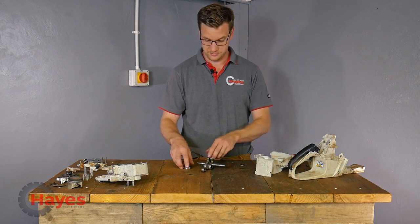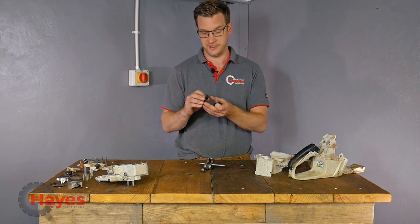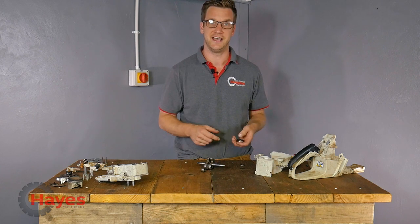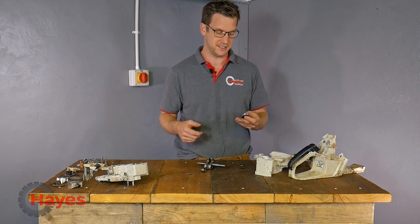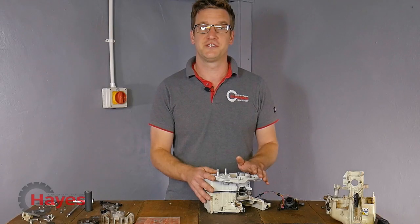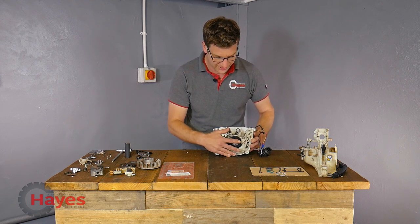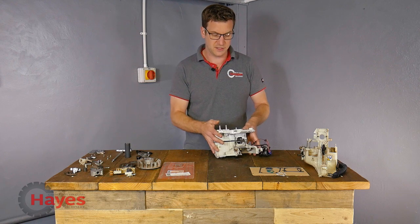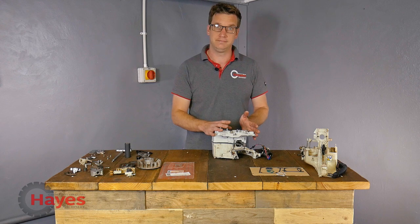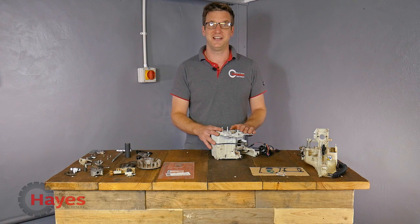We're going to get two new bearings and seals ordered up as well. Hopefully the bearing will turn up already installed in one crankshaft half, and then the other one will have to get pressed in - we'll need to do that in our main workshop press. Some of the parts have now turned up and I've started reassembling the saw. So far I've pressed in the bearings on that side of the crankcase and pushed in the crankshaft, and now I'm just about to wind down this side of the crankcase with the old screws, then I'll put the new screws in, torque them up, and start reassembling the saw.